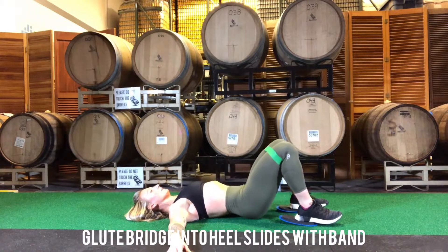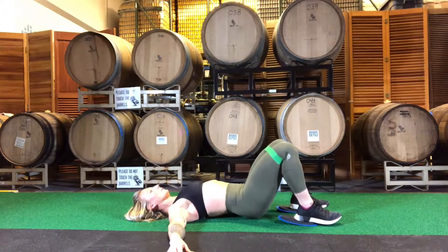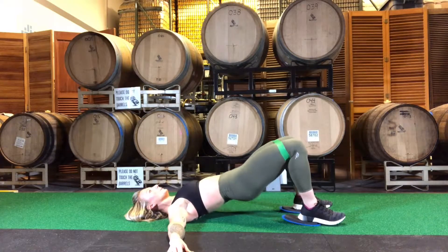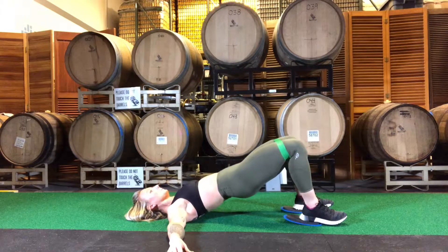Glute bridge into heel slides with a band. Place the band right above your knees and maintain constant pressure spreading it apart. Your heels will be placed on gliders. If you don't have gliders, you can use your socks on carpet, or on hardwood floor use socks or small towels.